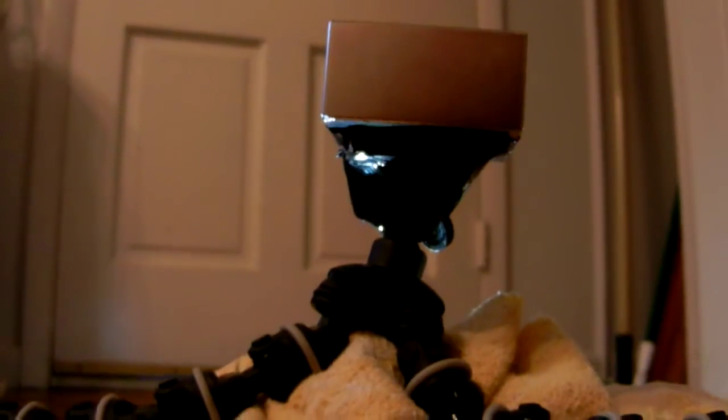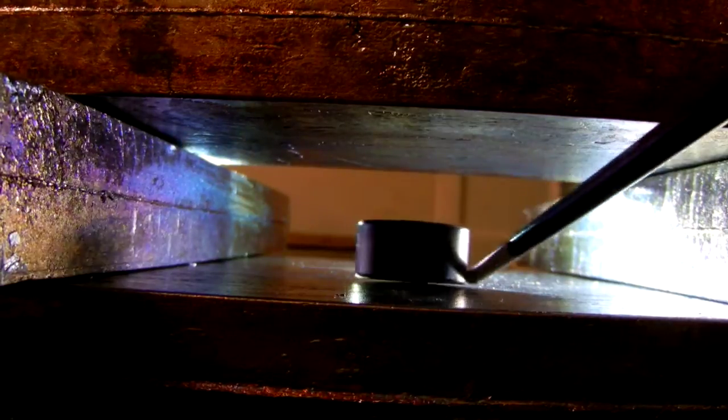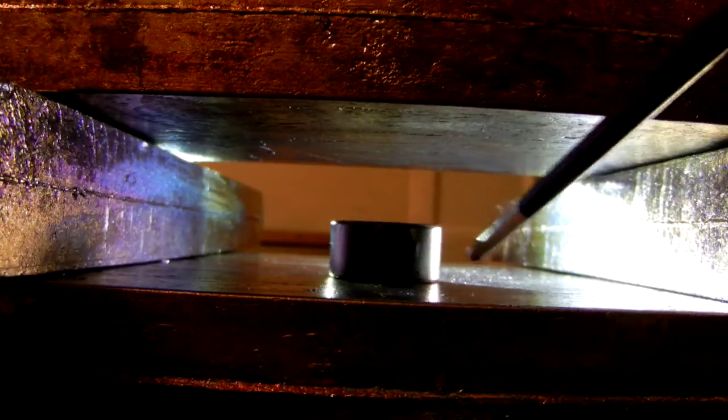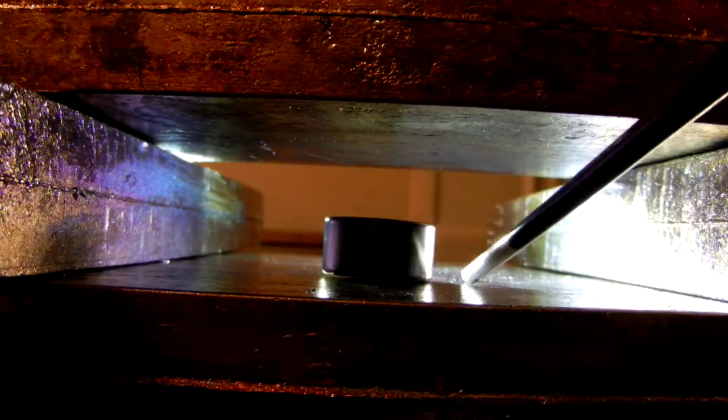If I get this adjusted properly it will actually levitate — I just need a fancier adjustment device so I can adjust the screw height of both the bismuth and the magnet. I had it levitating perfectly a little while ago, but adjusting a hundred and fifty pounds of bismuth isn't all that easy. You can see it levitating here.